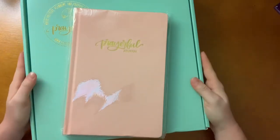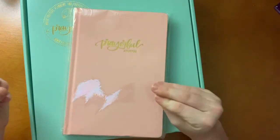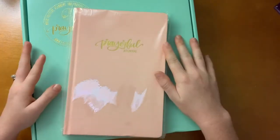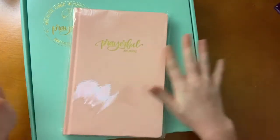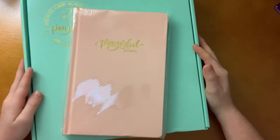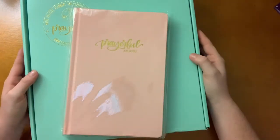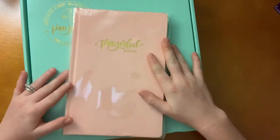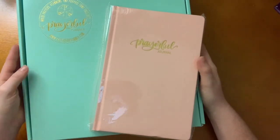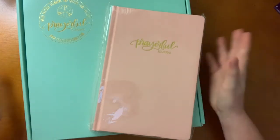Welcome back to my reviews. I am so excited to review these. If you don't know me, I am a huge lover of bibles, planners, and journals — I have always been like that ever since I was a little girl. I am just very blessed to have had those. I want to give a big thanks to Prayerful Planner — we have worked together and they provided these items in exchange for my true and honest review.